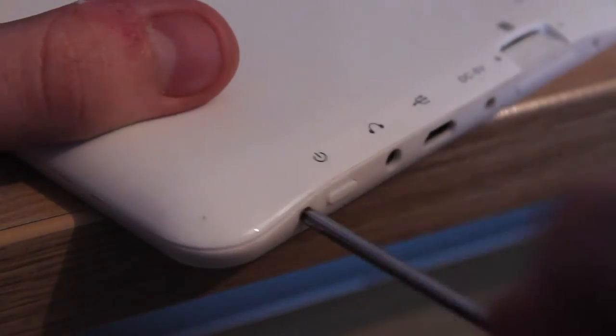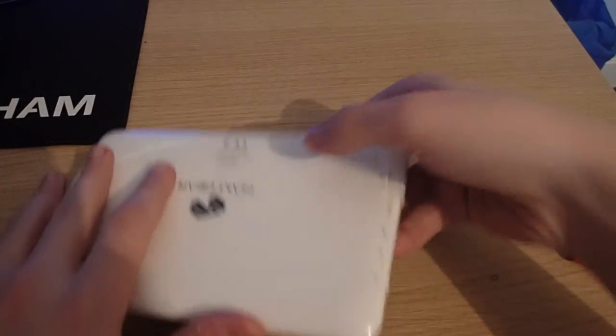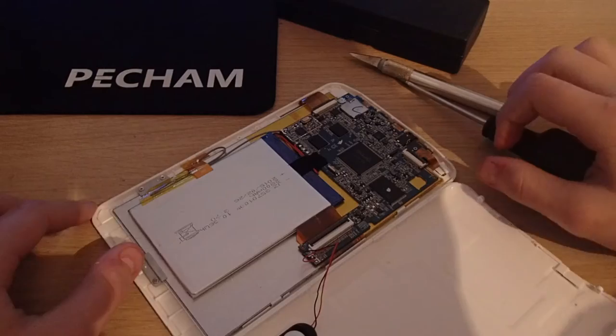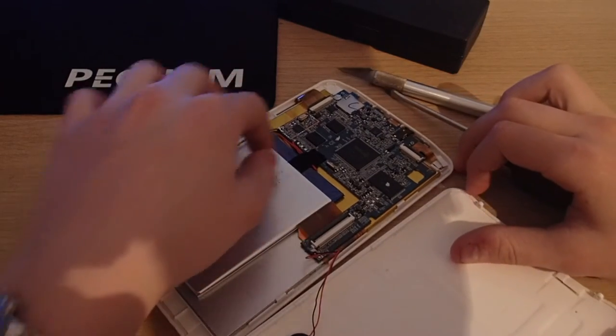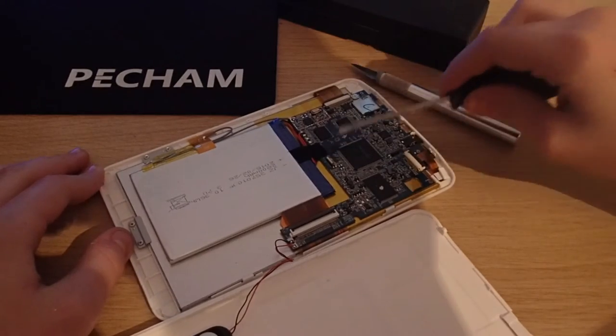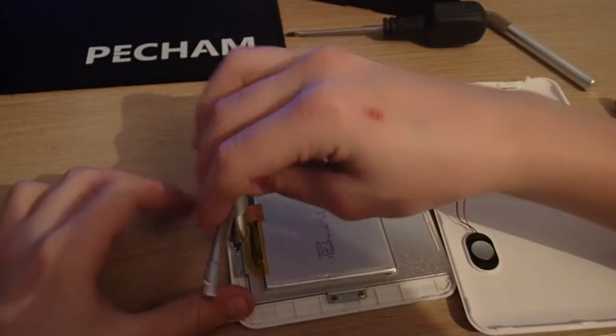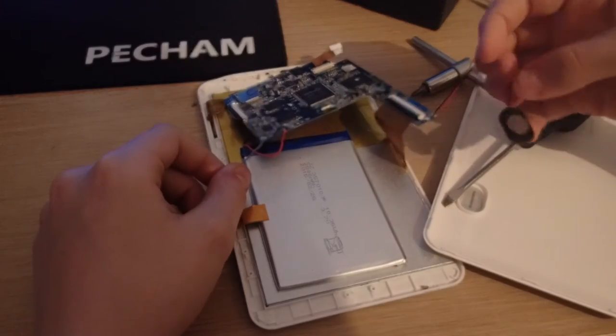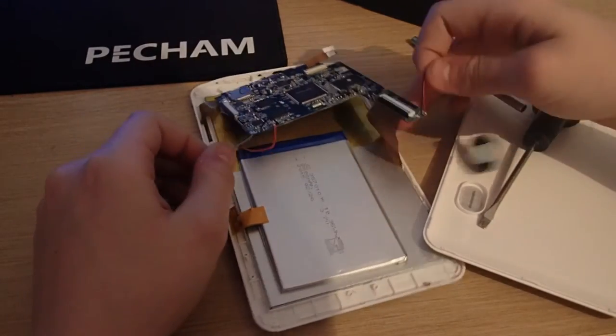Opening this thing up was very simple. I just had to remove two screws and then pry open the plastic shell, which was fairly difficult, but I got it open in the end. Now you can see the inside: the battery, the motherboard, and the metal back of the screen underneath.